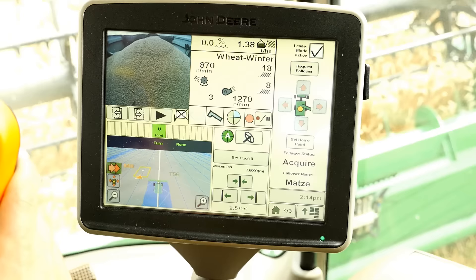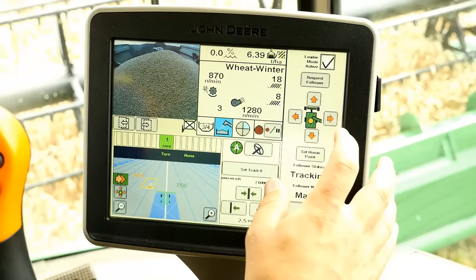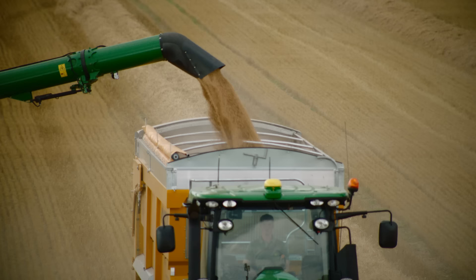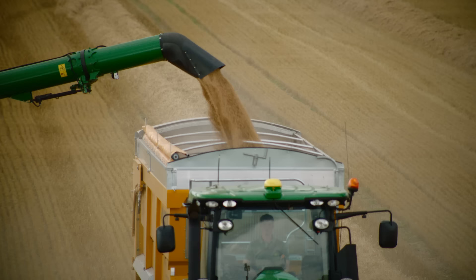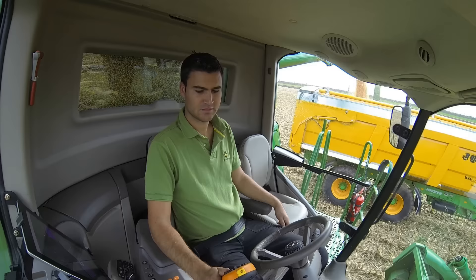With the push of a button, the combine operator can control the ground speed and steering of the tractor and grain trailer to ensure smooth unloading on the go while maintaining harvesting speed. The forward speed of the tractor will be automatically adjusted to that of the combine harvester. This reduces the risk of collisions and equipment damage, especially when working with large headers and inexperienced tractor drivers.